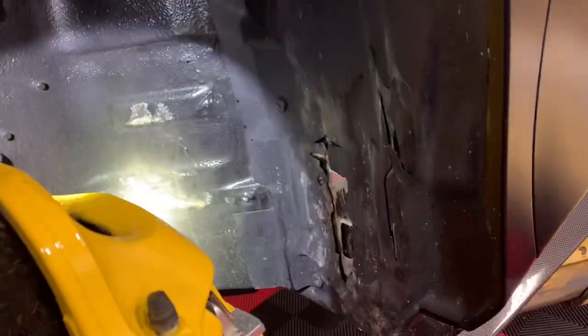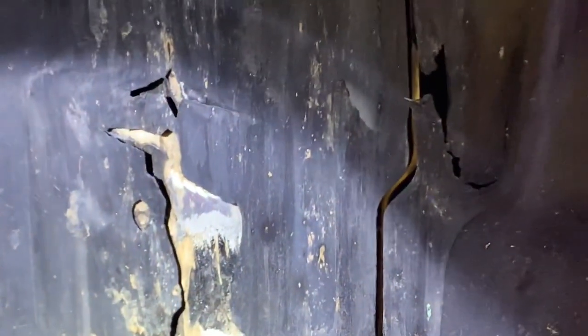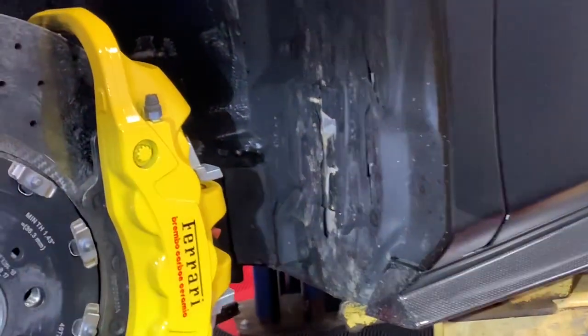The tires that were installed on the front were way too big for the car and they were actually rubbing the body. Look at that — it's wearing the coating down to the metal. See how shiny that metal is? Same thing here. It wore right through the wheel liner and into the body, and it was eating the tire up. Here's the other side — ate right through to the sheet metal.